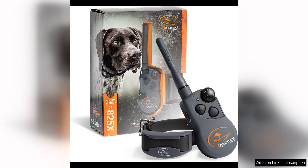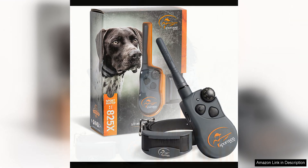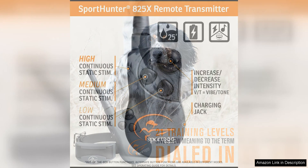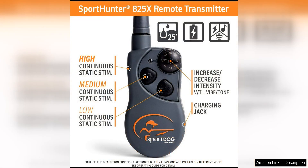The SportDog brand SportHunter 800-25X Shock Collar is a top-of-the-line training tool for dog owners looking to improve their pet's behavior. With a half-mile range, this collar gives you the flexibility to train your dog both indoors and outdoors, making it suitable for a variety of training scenarios.